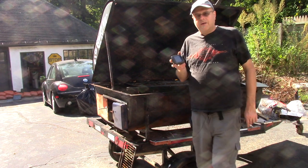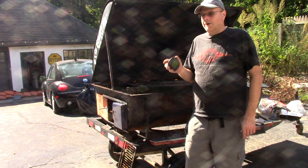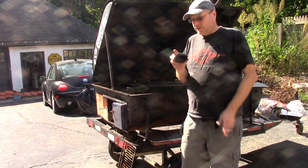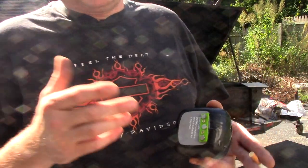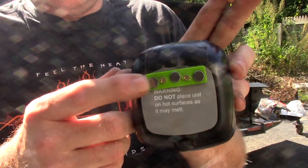I melted the thermometer. I had underestimated two things: one is the amount of heat coming off this pig cooker, and two is how good this thermometer was. What I ended up doing — and I skipped this part of the project because it was an afterthought — is I added a new magnet to the back of it.